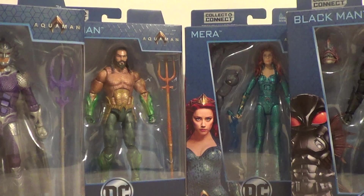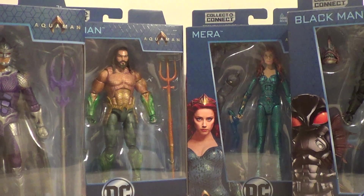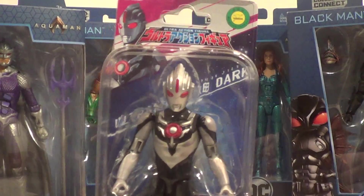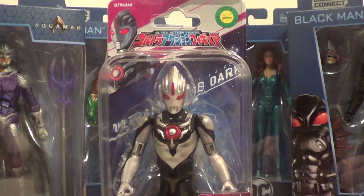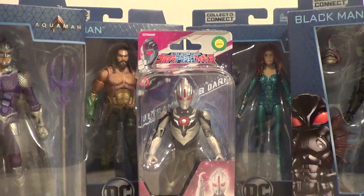And I'm going to show one more figure that's not DC. This figure I ordered from Hobby Link Japan. It's pretty cool — I didn't have any from this line before, but I really, really wanted one. It is the Ultra Action Figure, Ultraman Orb Dark, from Ultraman RB.